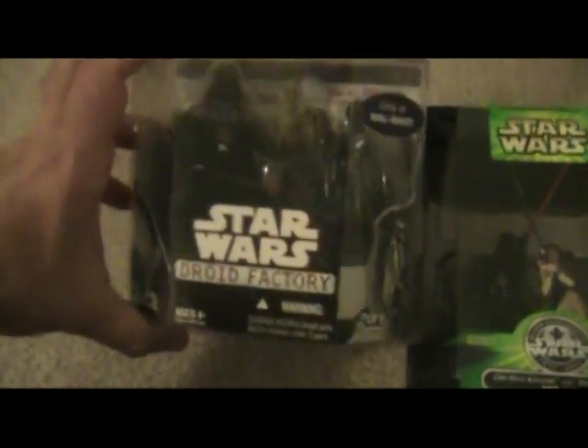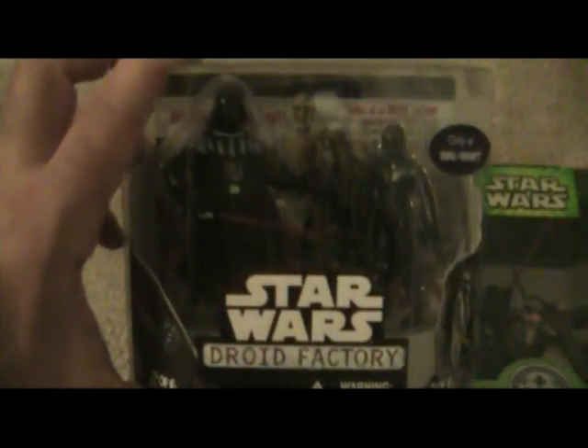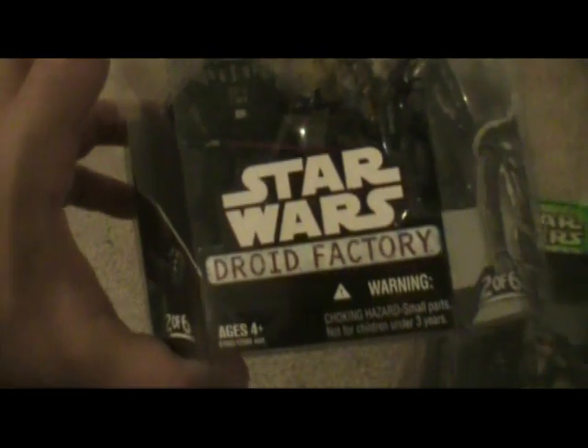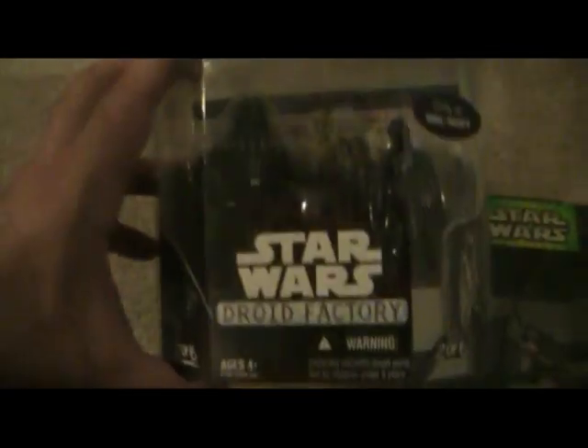You get a couple packs. This is a Droid Factory — it came at Walmart a couple years back. This is the Darth Vader that came with it, and he came with another droid — K3PX is what he's known for. That's cool. It would come with a limb so you can build another figure — you collect all six of them and you build a figure.